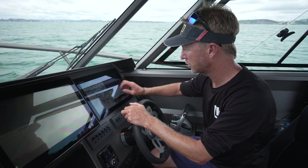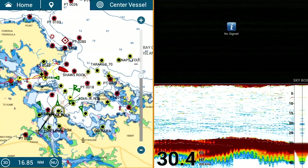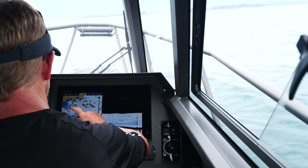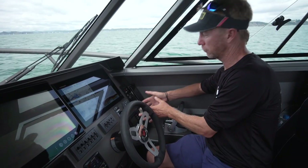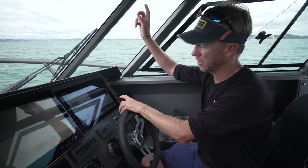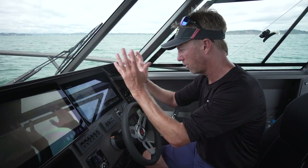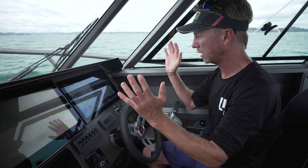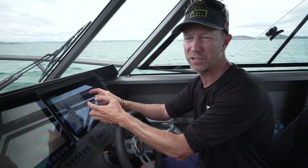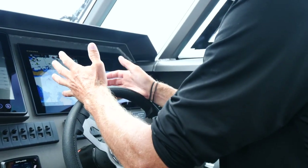Interestingly, when I look at the plotter, there are AIS targets all over the place. These little triangles are boats all around here in the bay. Because I've got a Furuno VHF, that VHF antenna picks up the transponders on all of those boats, so I can see all the boats around me on my screen and even get details on the vessels — their speed, their course and everything.